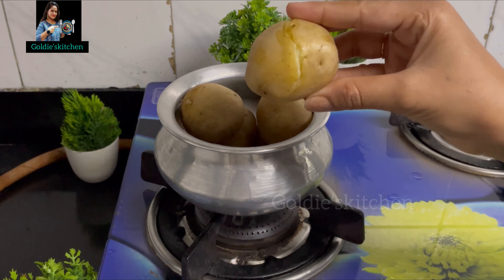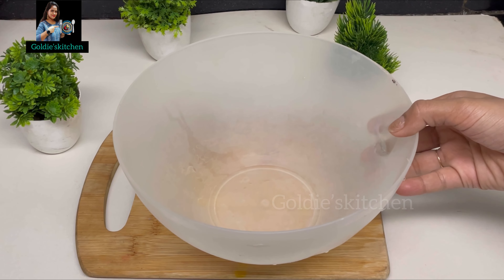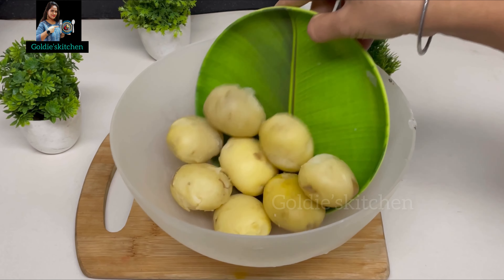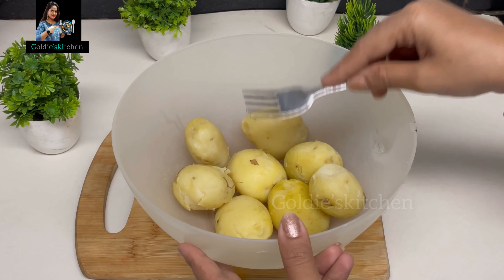Now I am going to make a very crispy wedge lollipop, so I will mix all the ingredients in it. We will add the potatoes — I have removed them from the pot and the potatoes are completely dry. The potatoes will make a very crispy lollipop. Now I am going to mash these potatoes well. For mashing the potatoes, I have used a fork.